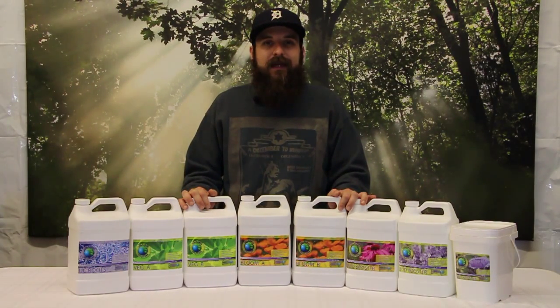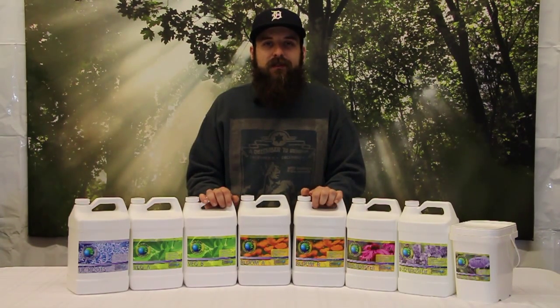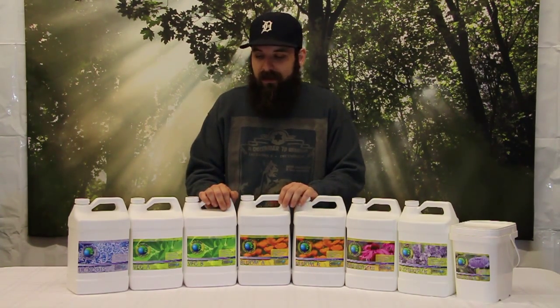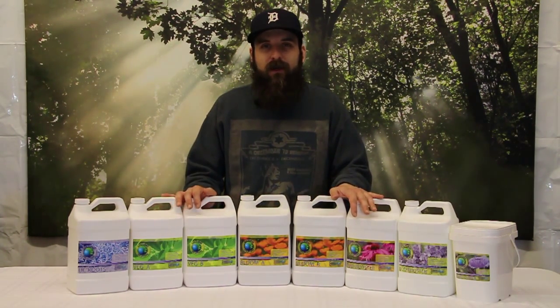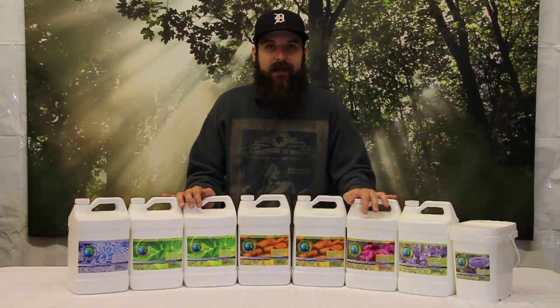Hey guys, this is Matt with 4hydroponics.com and today we're going to be taking a look at the Current Culture nutrient lineup named Culture Solutions. This nutrient lineup was created by a team at UC Davis and it was designed mostly for deep water culture users, but it can be used in soil, soilless, and any kind of hydroponic system.